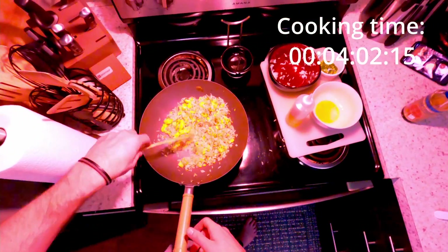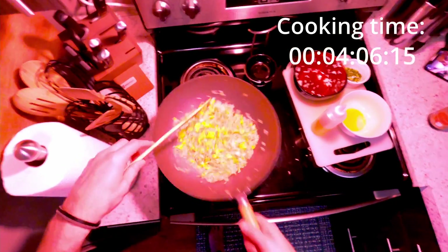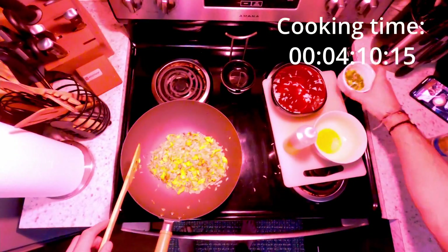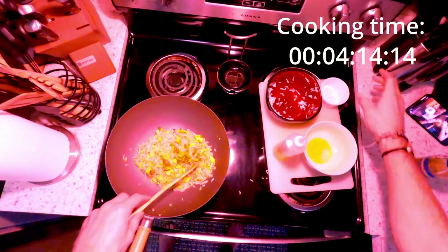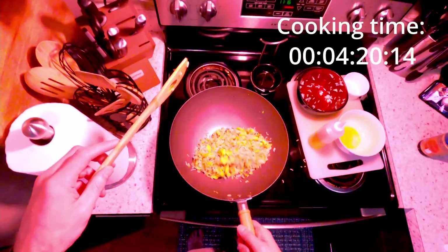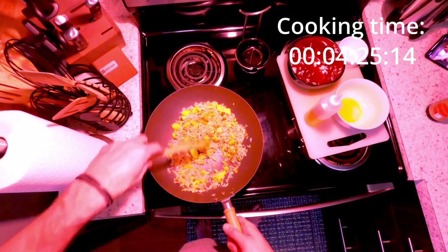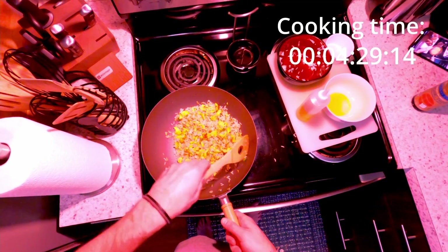Add as much or as little soy sauce as you really want. I'm gonna turn the heat down slightly and let that residual heat cook it down. I'm gonna add my scallions now — I didn't have very much, but I'll just let those get warm and let their oils and flavor absorb into the rice a little bit.